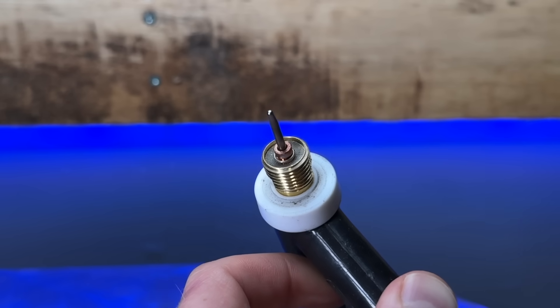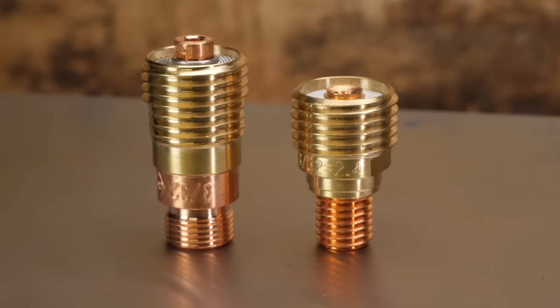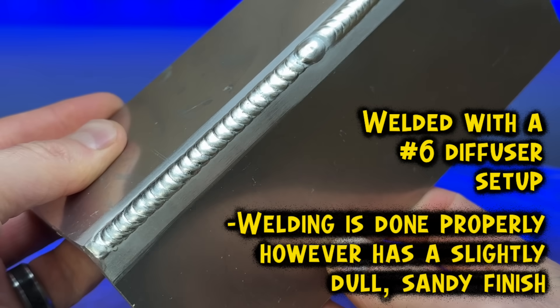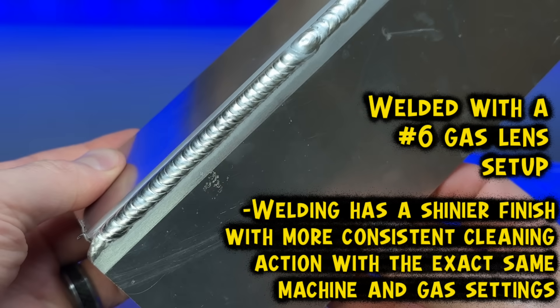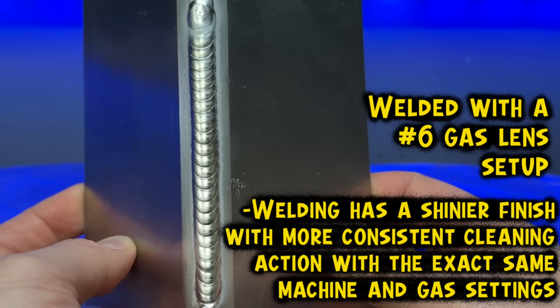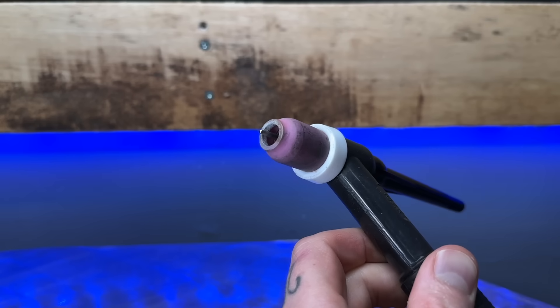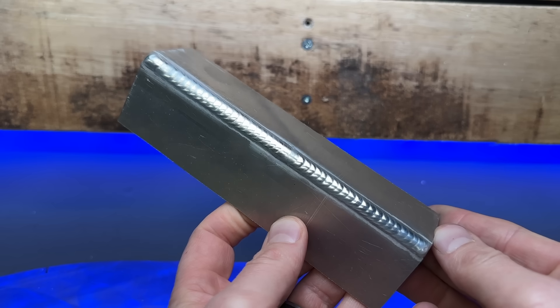In my torch for aluminum, I prefer using a gas lens setup. I personally find that the gas distribution coming out through a screen in the gas lens is a lot more even and stable, especially going around shapes and outside corners. When doing something like an outside corner joint, I particularly notice better gas coverage using a gas lens as opposed to a gas diffuser setup. The gas lens screen provides a more even and smooth distribution of gas. Anytime I'm welding aluminum, I'm typically going to use something like a number six cup - so using a gas lens for smooth distribution in combination with about 12.5 CFH, going around shapes and outside corner stuff like this, I was always pretty confident about getting good results.